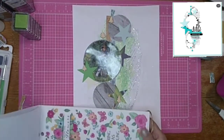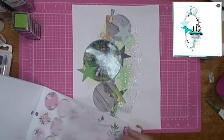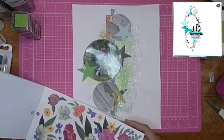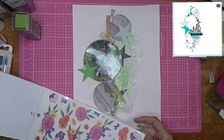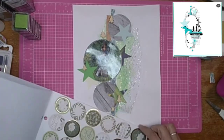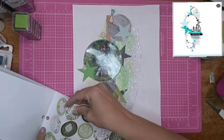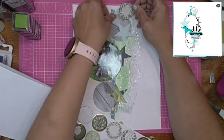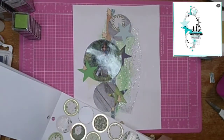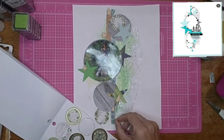I grabbed these little wood veneer trees that I got from Shadney over at her Etsy shop. I think they were supposed to be like Christmas trees but I thought they worked perfect for him being up in a tree stand — they're just so dang cute. I've got to get some more, so hopefully she does more trees for Christmas this year. I'm going through this sticker book I picked up — it's a Recollections hot buy from Michael's and it's all floral. The whole book is all flowers and I just absolutely love it.